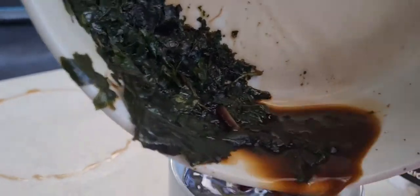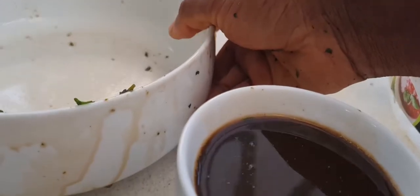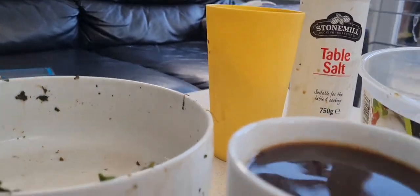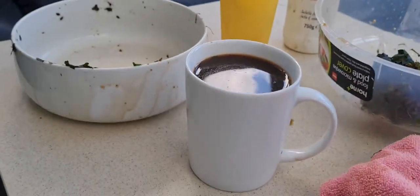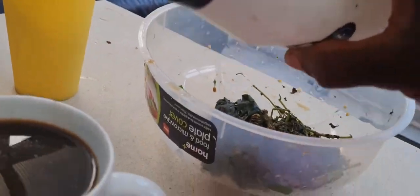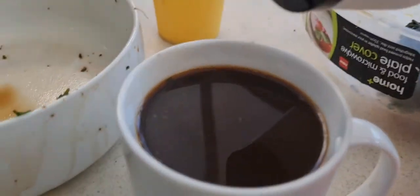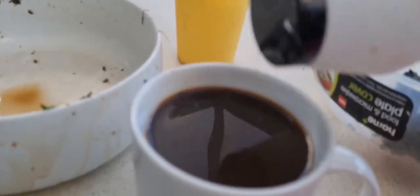I've just removed the stems and fibrous parts of the leaves and got the liquid into the cup — this is almost about 600 mls. I put a little bit of salt before, so let me have a little taste of it to see how it tastes. I'm going to add a little bit more salt, about half a spoon.